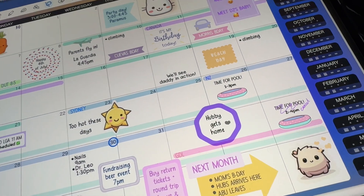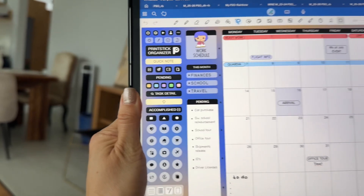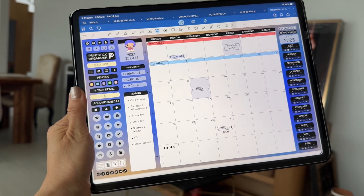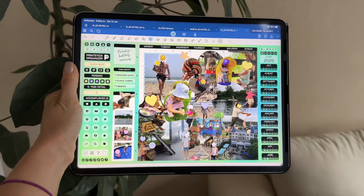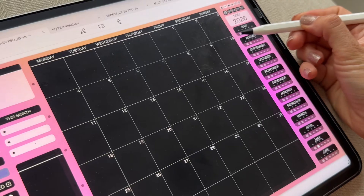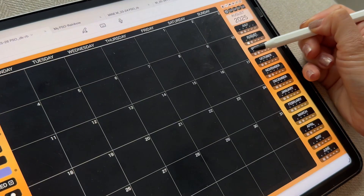I like to keep one calendar for my personal schedule and I use the second one to keep track of anything that is work related. You can also use one of the calendars to make a photographic recap of the month. These little icons actually indicate which calendar they link to.